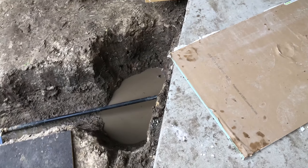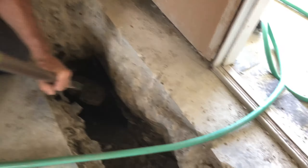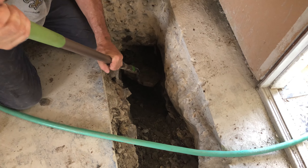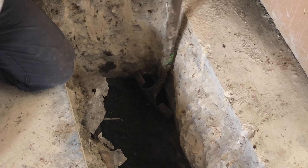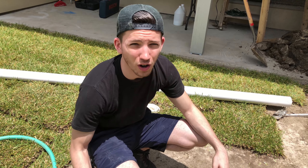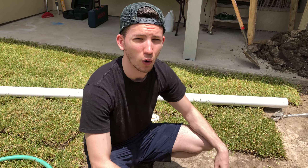Problem number one: when we came all the way underneath the concrete and got down in here, we started hitting the concrete. Dad's trying to dig out underneath the concrete to see if he can feel some wet dirt — maybe we're closer than we think. The angle of the hole we made is wrong, and that's why we're hitting the concrete. We're going to pull the entire pipe out, go more to the right, cut right with the pipe, and make a bigger and better hole so we don't hit the foundation and have a little more wiggle room inside to work with.